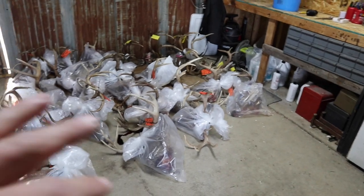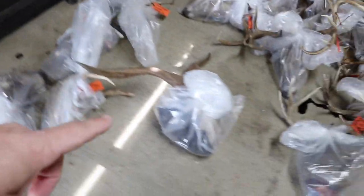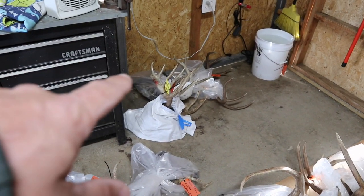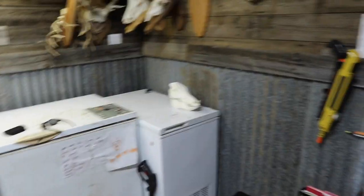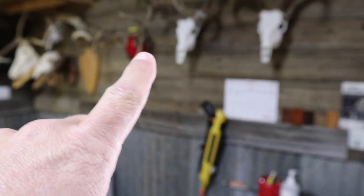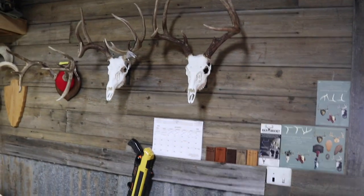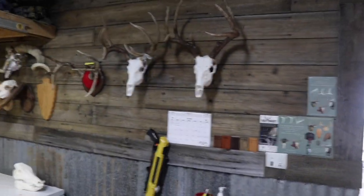So this is the current situation in our shop. Some of these deer are for a processor we work for, some are ours. We've got a Catalina goat right here. There's a deer over here that somebody tried to boil on their own and it didn't work out, so they want us to see if we can fix it. We got a pig over here waiting on a plaque — that horn mount is done, deer's done.